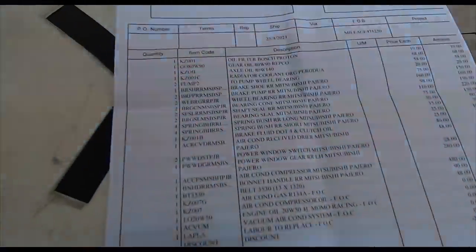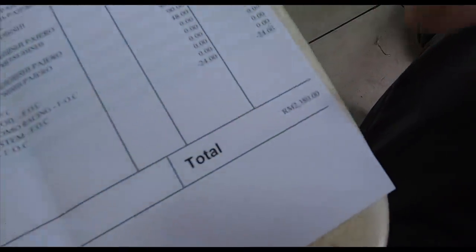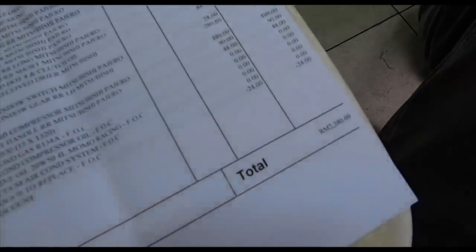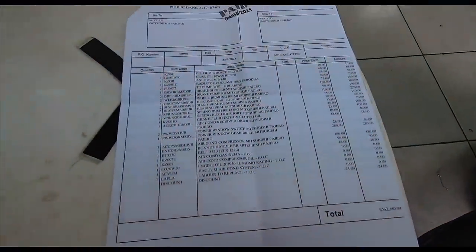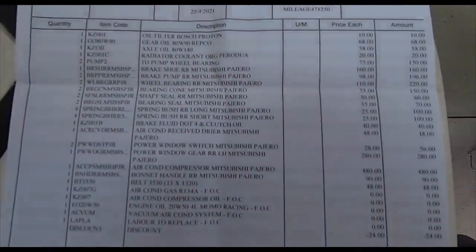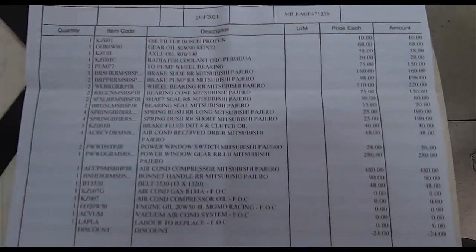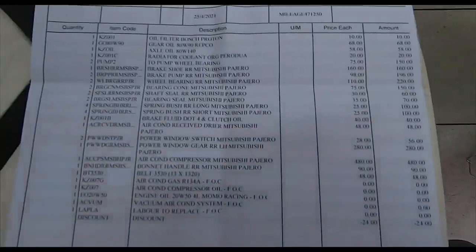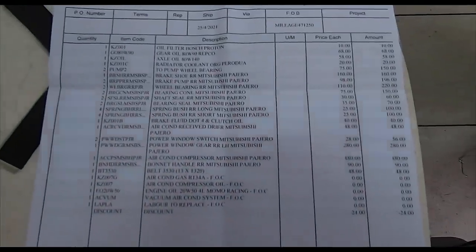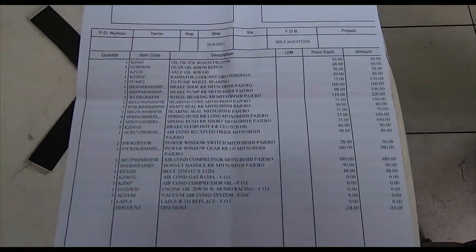In total, the bill for the Mitsubishi Pajero was not too bad. Not too bad - I expected more. Whatever I saved on haggling for the price, it's gone here, which is great because I didn't have to spend this above and beyond the price of buying the car. Haggle, don't lowball, never lowball, but haggle and try to come to an agreement. My costs are still below 15K. My target was 15K all in, including fixing up whatever needed to be fixed. Below 15K. Lovely.